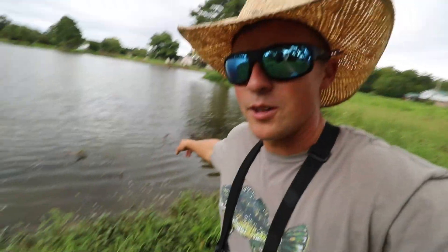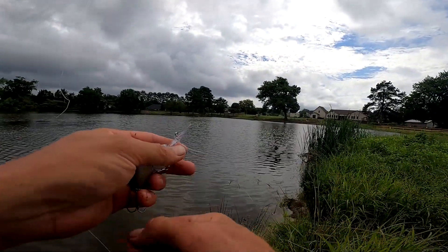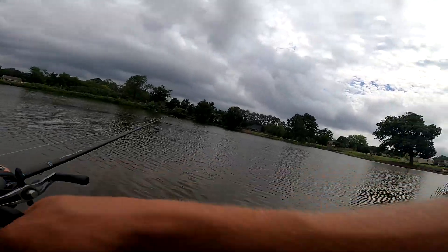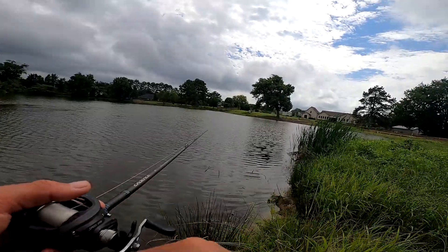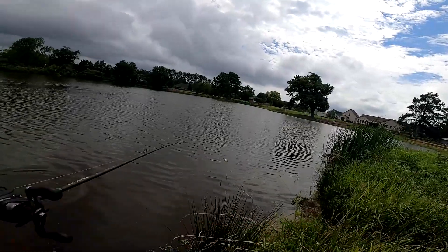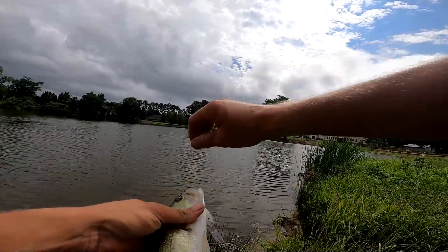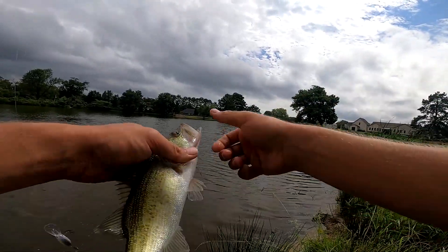I'm throwing it in the deepest corner of this pond — maybe eight to ten feet deep — right out in front of these little downed trees. I'm gonna try a few more casts, then probably tie on a soft plastic because it's kind of slow today. The sun's starting to peek out, so they might be a little lethargic. There's a little guy messing with me — probably a few little ones down there chasing it. Not bad though.